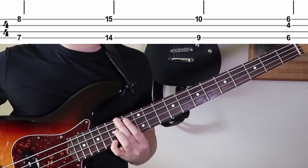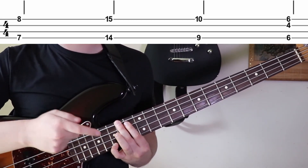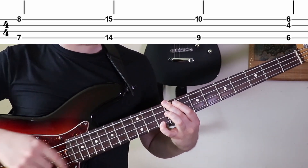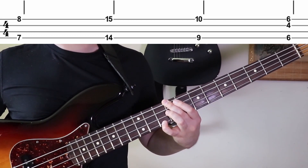Then we're going to go up to the fourteenth fret and fifteenth fret with the pinky — exact same shape. This becomes an F sharp major chord. Then drop down to the ninth fret, which is still the exact same shape — nine, ten — and this one's going to be a C sharp major.